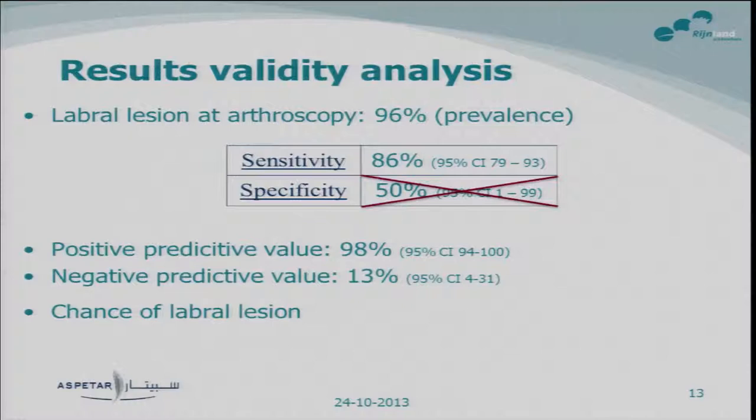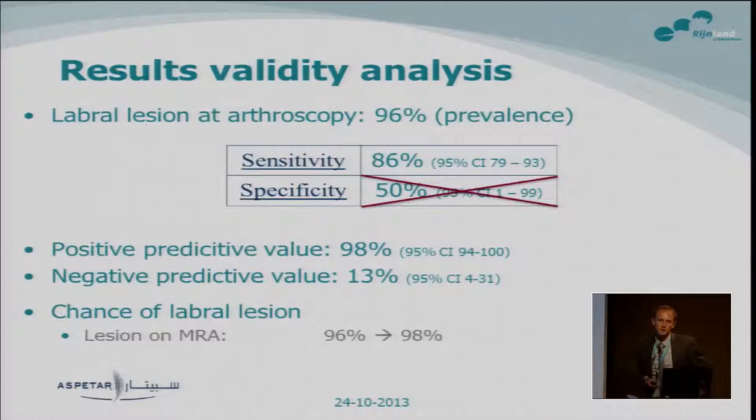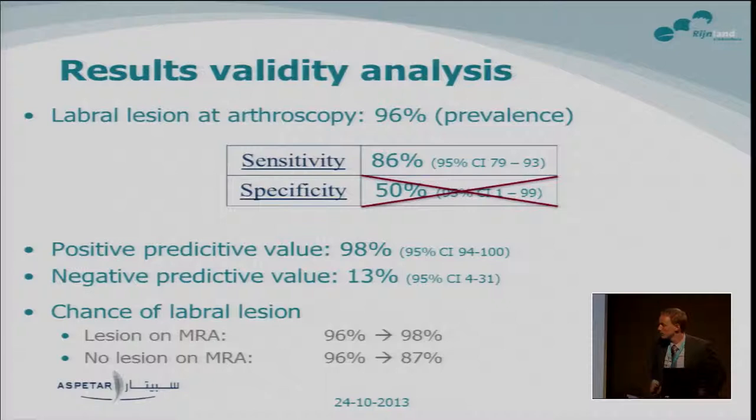To show what this means for clinical decision making: if someone has an a priori chance of 96% to have a labral lesion, a positive MRI raises this to only 98% — not really an additional value. And if there is no lesion on the MR arthrography, the a priori probability of 96% only drops to 87% — still a high chance of having a labral lesion. So in this population, MR arthrography will not change your way of handling the subject or even meaningfully change the estimated probability of a labral lesion.